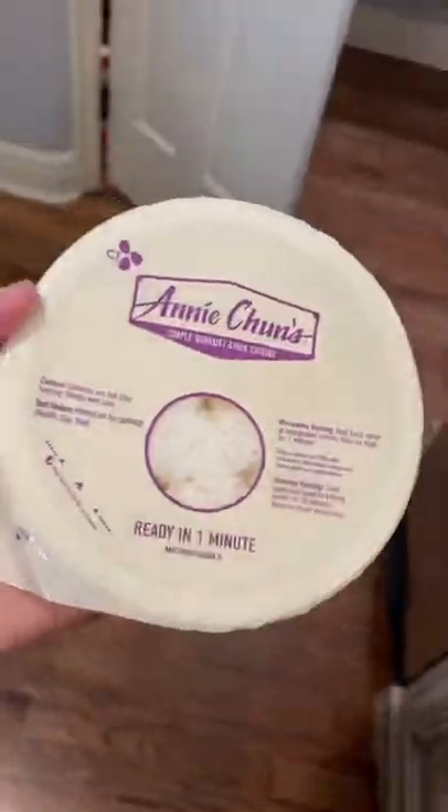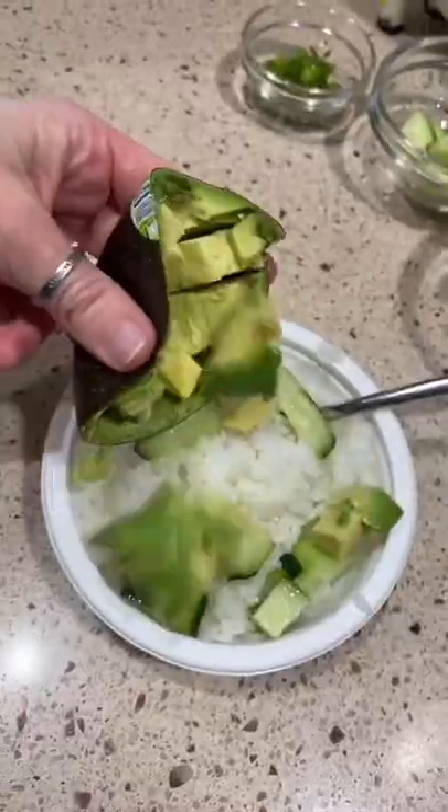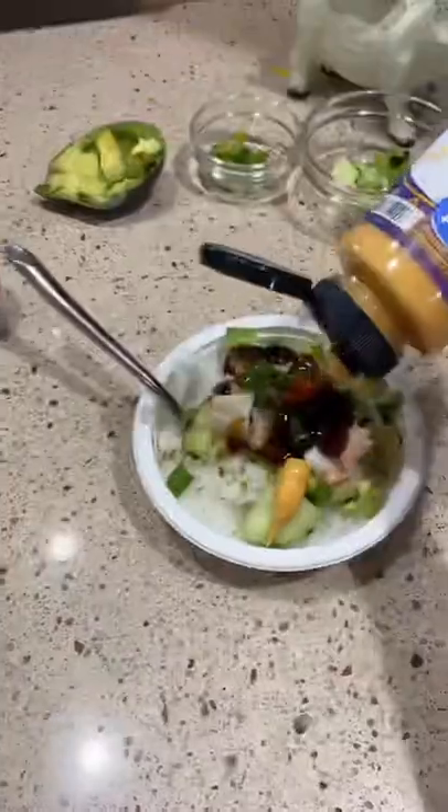Cucumbers, green onion, love this brand of sticky rice, some avocado and put it all there on top. Using imitation crab, making a beautiful California bowl. Soy sauce, oyster sauce, giving it a kick with some boom boom sauce.